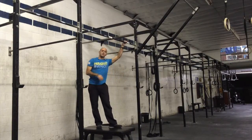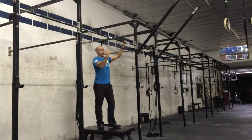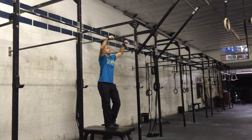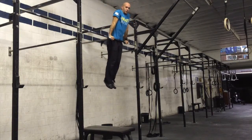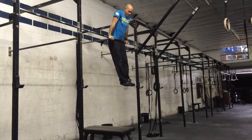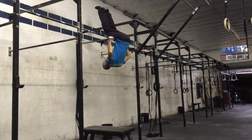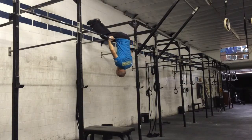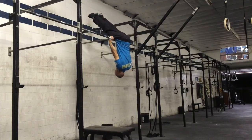A way you can scale this is by jumping up to the top and trying to do it negative. You've got to be comfortable up on a high bar. Roll forward, and then you'll be close to that end position — try to do a negative. Keep your toes and legs next to the bar the entire time, arms straight and long.